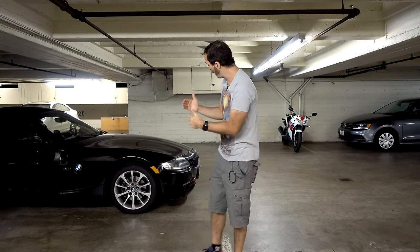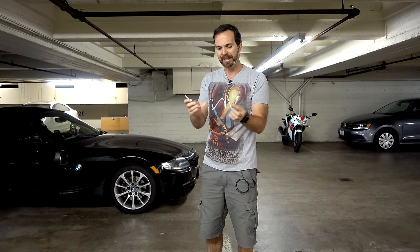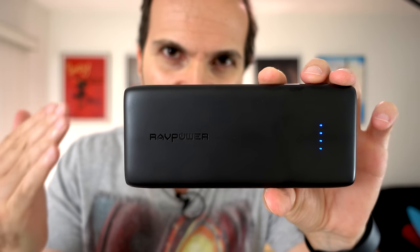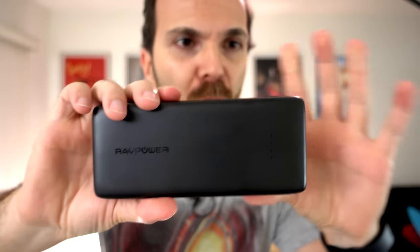But sometimes you can't be too careful. Sometimes maybe you want a strong cable — a cable so strong that you can pull a car with it. The guys at Raw Power sent me this cable, which is the Unity L series lightning cable. I'm going to put a link in the description below. It comes with two cables: one is 3 feet and the other is 6 feet, and they say you can pull a car with it.